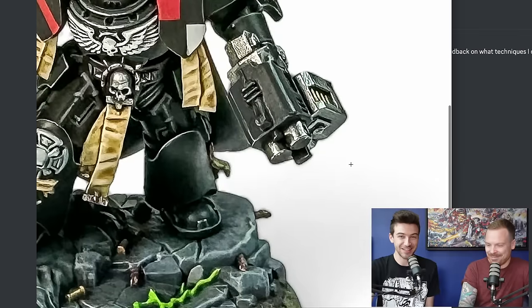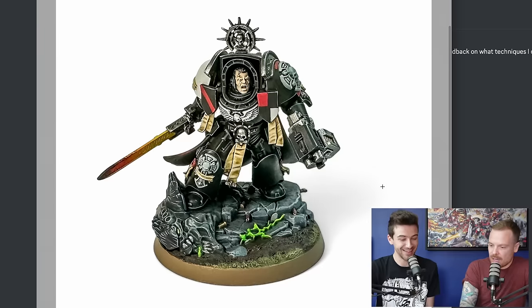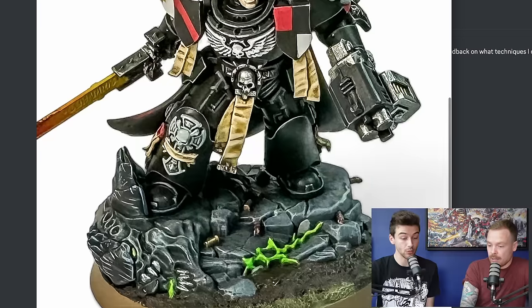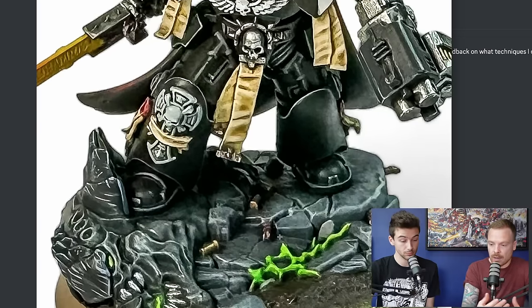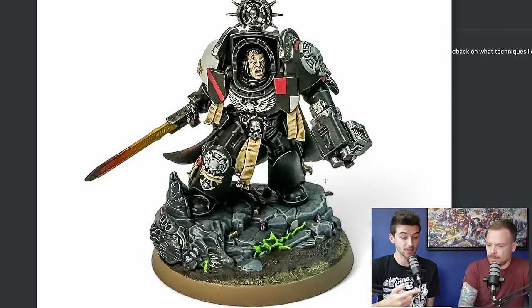A bit of a deadly sin is the lack of drilling the barrel holes — such a small thing that takes very little time but adds a massive amount of visual interest and value to the miniature. Also, zooming in on the toe armour, you've put really lovely refined catch lights on the two highest points, and the edge highlighting on the armour overall is very nice, sharp and clean. Regarding the purity seals — you've definitely got the brush control to do text, as evident from the scroll on the shin plate where the crux terminatus is. Going much brighter and paler with the parchment and then doing tiny black squiggles for text makes it immediately read as a manuscript or parchment.